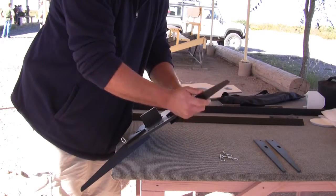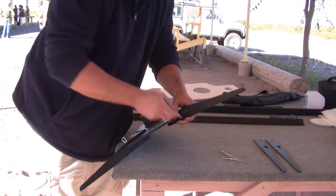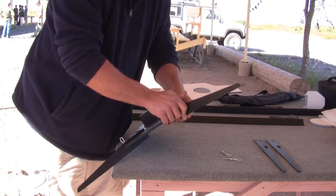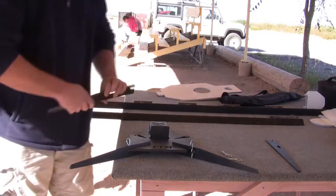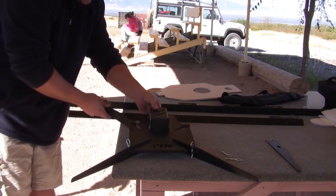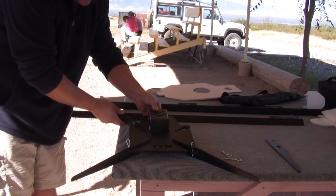The purpose of the base being collapsible like this is so you can put it in the trunk of the smallest sedan for easy portability. We're also going to be having kits available where you can package it up and put it in a backpack style case.